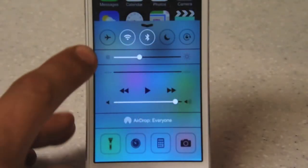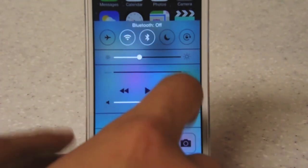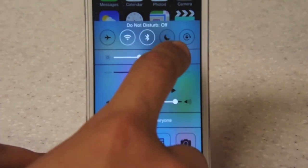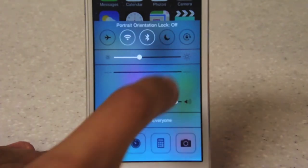There are 5 buttons on the top that do different actions, such as turn on and off airplane mode, turn on and off WiFi, turn on and off Bluetooth, turn do not disturb mode on or off, and even adjust your lock orientation on your iPod touch 5th generation.